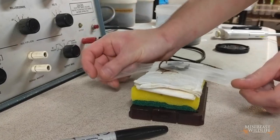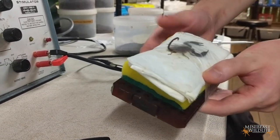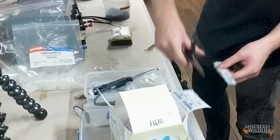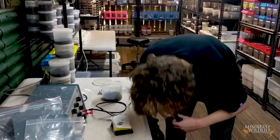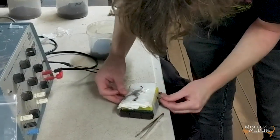So just lightly hold them down under this foam. This is more for the safety of the scorpion actually, rather than for us, because these aren't a particularly venomous species. But it's better if they can't really move around much — they're not going to hurt themselves.